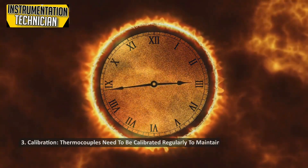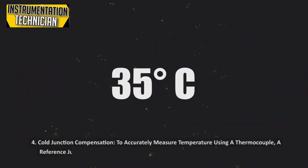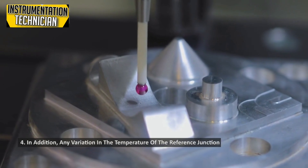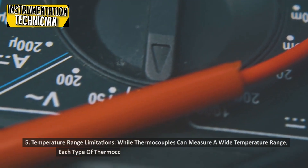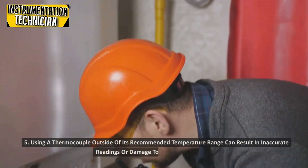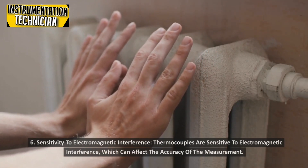3. Calibration: Thermocouples need to be calibrated regularly to maintain their accuracy, which can be time-consuming and costly. 4. Cold Junction Compensation: To accurately measure temperature using a thermocouple, a reference junction is required, which can add complexity to the measurement setup. Any variation in the temperature of the reference junction can affect the accuracy of the measurement. 5. Temperature Range Limitations: While thermocouples can measure a wide temperature range, each type has its own limitations, and using a thermocouple outside its recommended range can result in inaccurate readings or damage. 6. Sensitivity to Electromagnetic Interference: Thermocouples are sensitive to electromagnetic interference, which can affect the accuracy of the measurement.